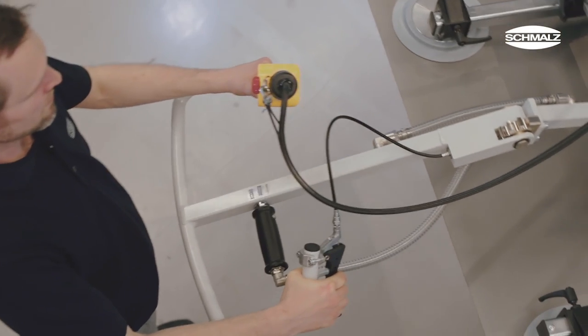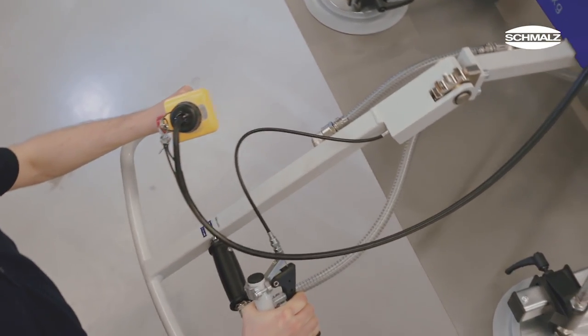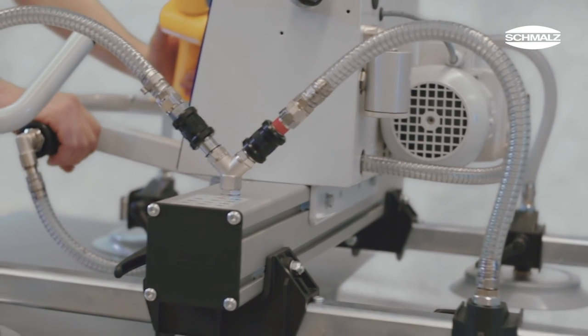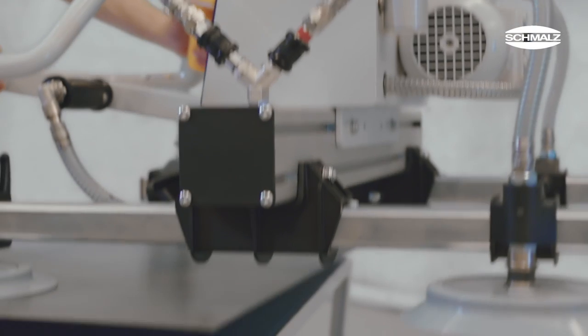Further accessories such as a pivoting operating handle for large height differences or shut-off valves to deactivate individual suction cups make the Vacuum Master a versatile helper.